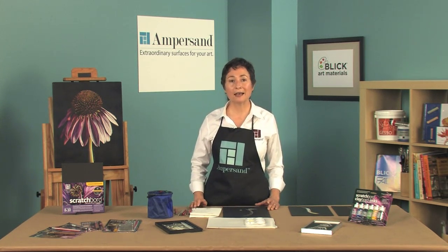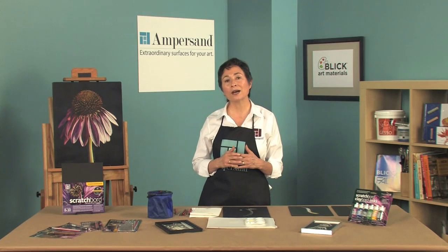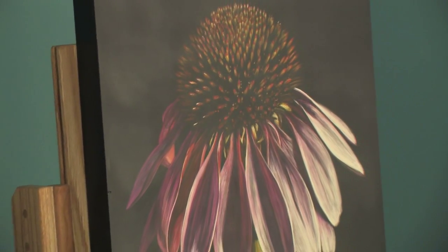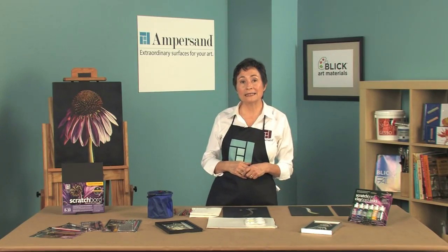The rigid backing allows for precision cutting, as you can see in this piece. Not only can you create exquisite white on black art, you can add color to create amazing colorful scratchboard works like this coneflower by Sally Maxwell. Scratchboard will not bend, tear, or crack like paper based scratchboards.